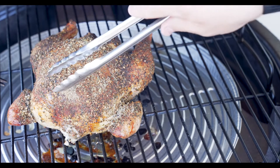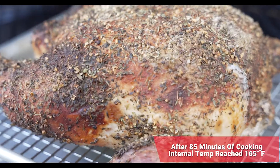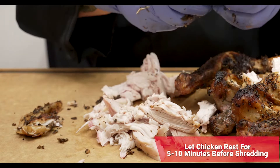We just hit 165 degrees — look at those juices running out. We'll go ahead and get this onto our sheet pan and take it into the kitchen to get ready to shred. First thing I like to do is go through and take any of that skin off, then start removing that breast meat.